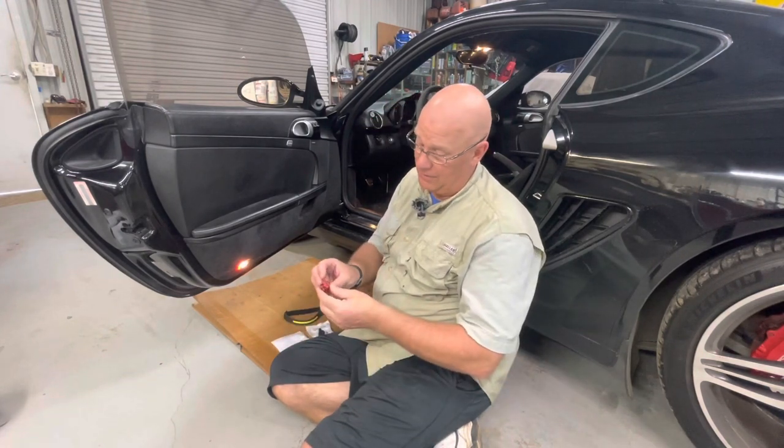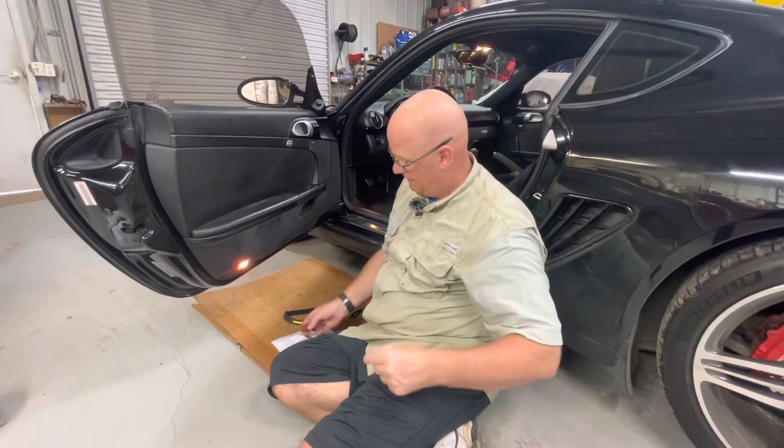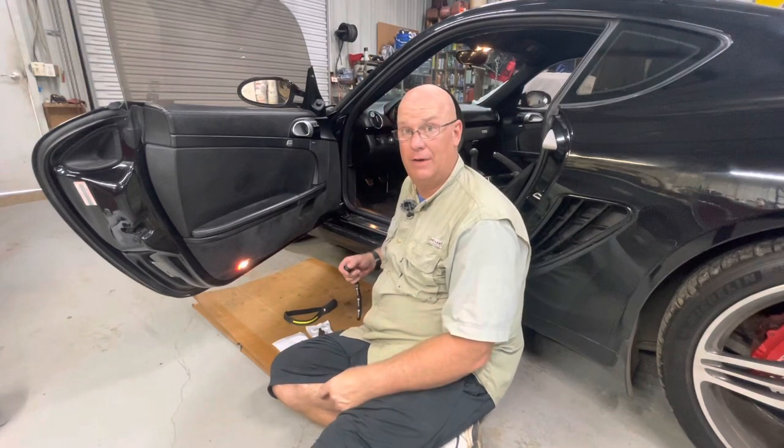I've pulled this apart several times and broke it — this tab sank in further, that's part of the trouble. Anyway, I'm going to switch over to selfie mode and start filming in there.